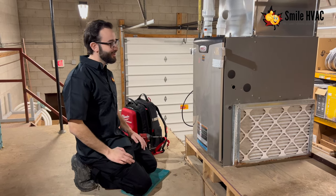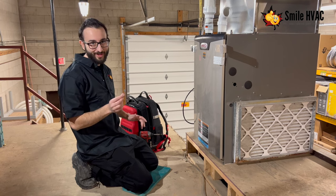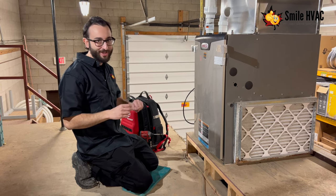Hey, it's Chris from Smile again, here showing you some more helpful tips for your furnace. This time we're going to be talking about that blinking red light that mostly everybody has on their furnace.